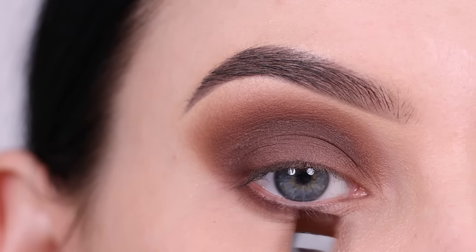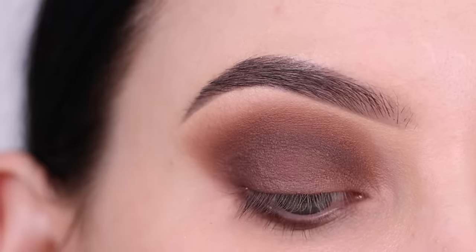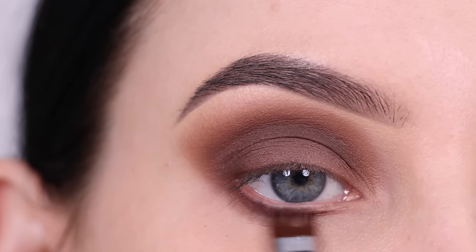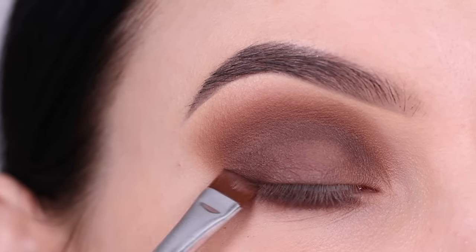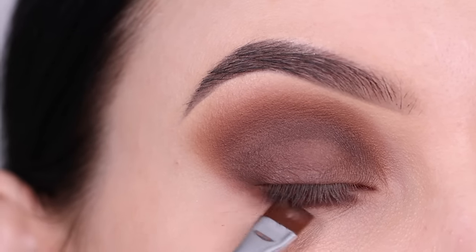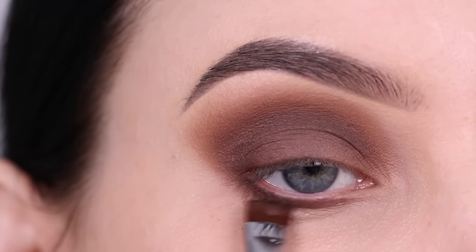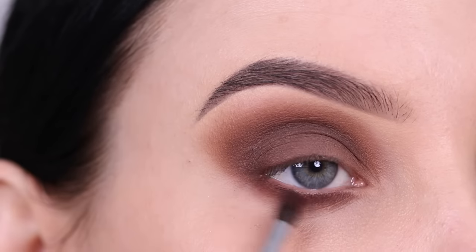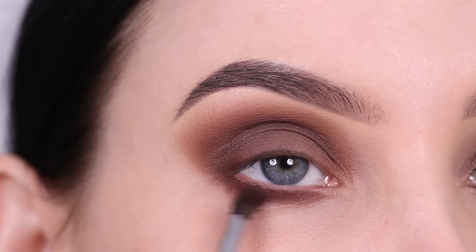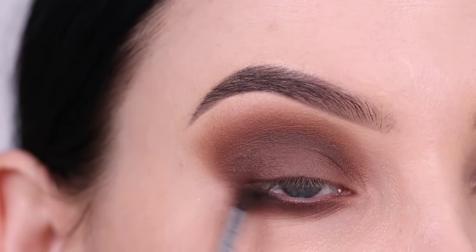After blending the eyeshadow in my crease, I'm now taking a flat brush and using that same eyeshadow color underneath the lower lash line, dragging it towards the outer V area so the crease eyeshadow blends nicely together with the eyeshadow underneath the lower lash line. Everything kind of connects together, and after applying it I'm going in with a tiny blending brush to blend everything together and make it as soft as possible.